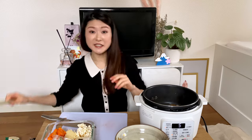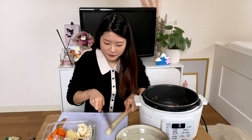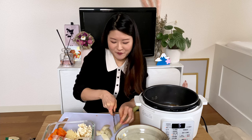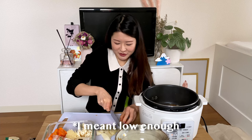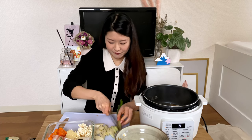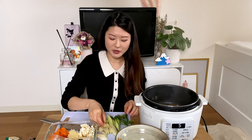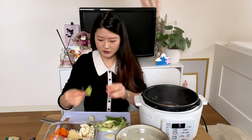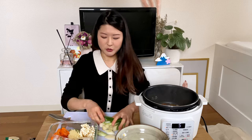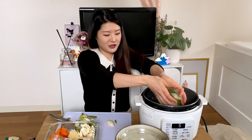Next up: leek. Leeks are called negi in Japanese and I like to cut them diagonally like this. I think most Japanese people do that, especially in nabe. I like the white part rather than the green part — the white part is the nice soft side. I normally mix it up and separate it into two portions: one going into the nabe for today, and one going into the fridge.